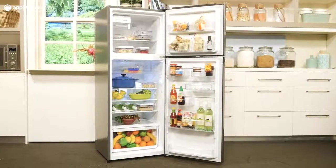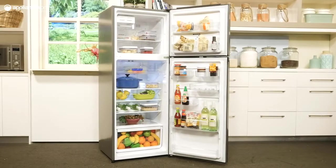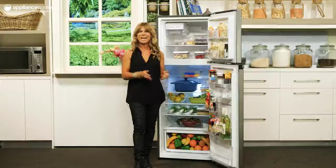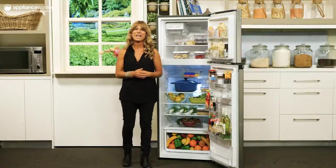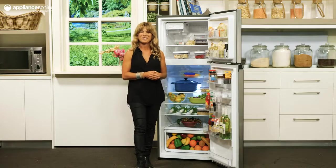Keep the fridge or freezer door open too long and its door alarm will sound. The fridge is covered by a two-year manufacturer's warranty, with an additional three years on replacement of parts for the sealed fridge system. And there you have it, that's the 340-litre Westinghouse top-mount fridge. Thanks so much for watching.